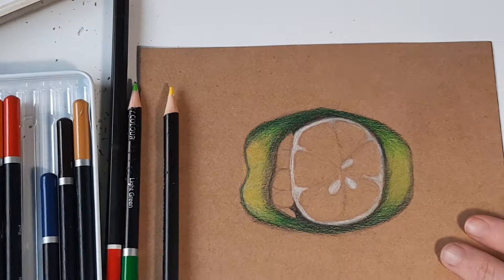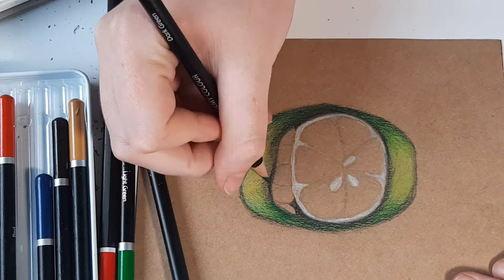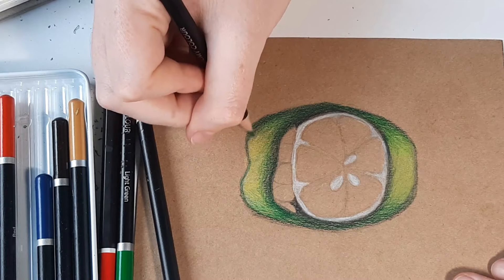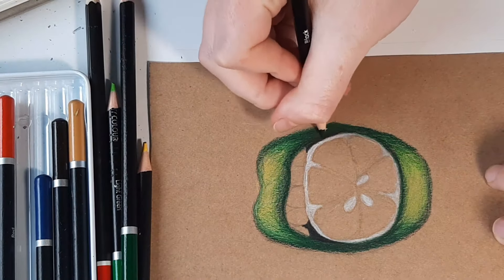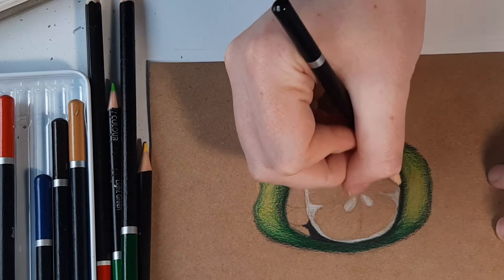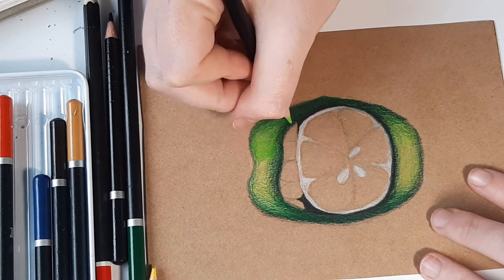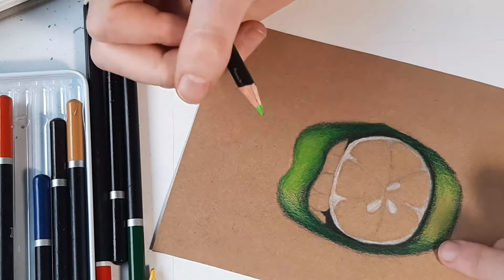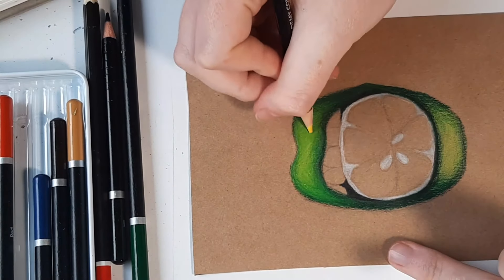I'm zooming in a bit so you can see more of what I'm doing. Now I'm going over with dark green in the darker areas again, pressing a little bit harder than before to really create those shadows and make it more bold. Now I'm filling in the inside of the mouth with black and going around the lines with the darker shadows. Now with my lime green I'm going to go over the entire lip pressing pretty hard — this is called burnishing, where you blend the entire drawing with one pencil pressing as hard as you can. Then I went over it with yellow to bring out the highlights. That is the top lip done.